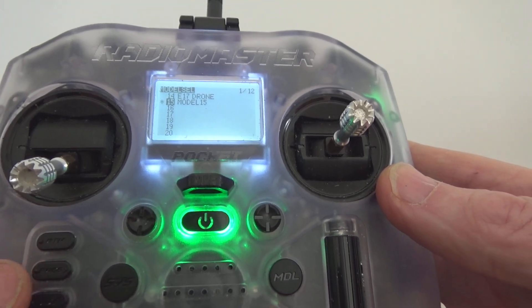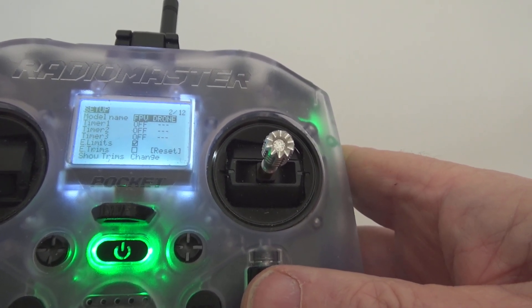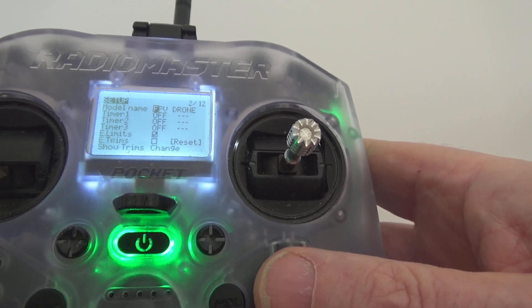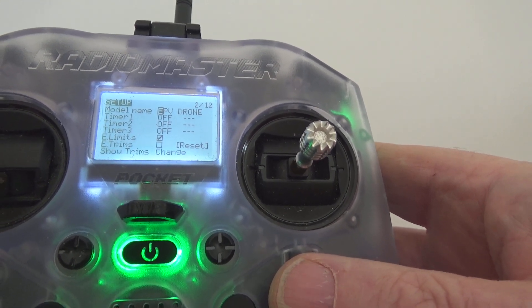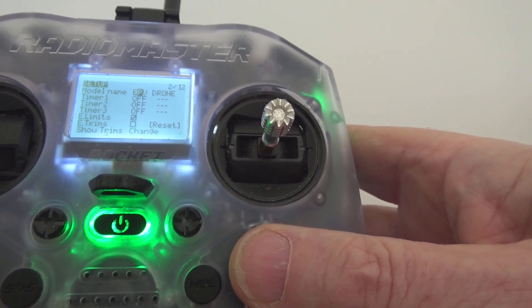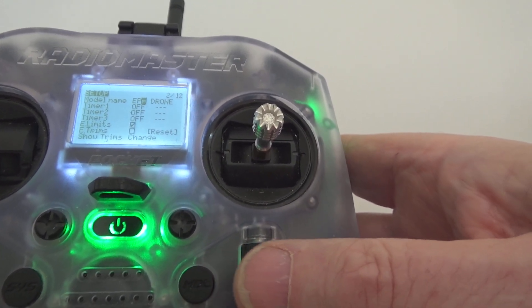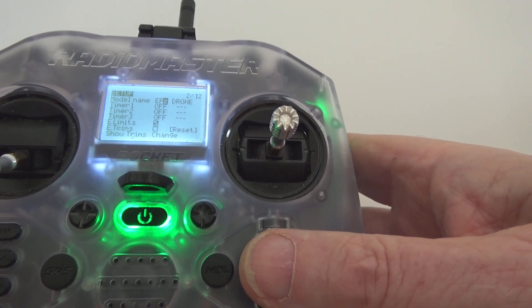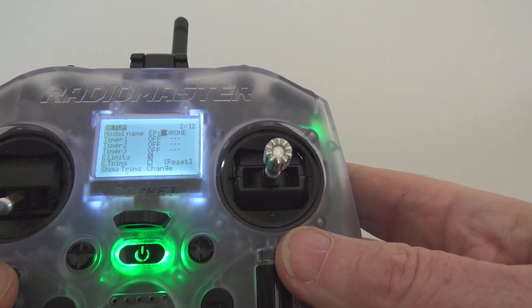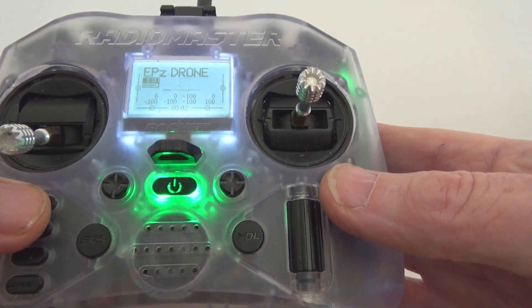You've got page forward and page back buttons, so page forward to the first page. You want to change the name to something else. Press that, and going back you can make it E. Go forward one, press the scroll wheel again. You get the idea of how to edit the model name. Once you've got the name you want — like E17 drone — go back with the top button to get back to the model.